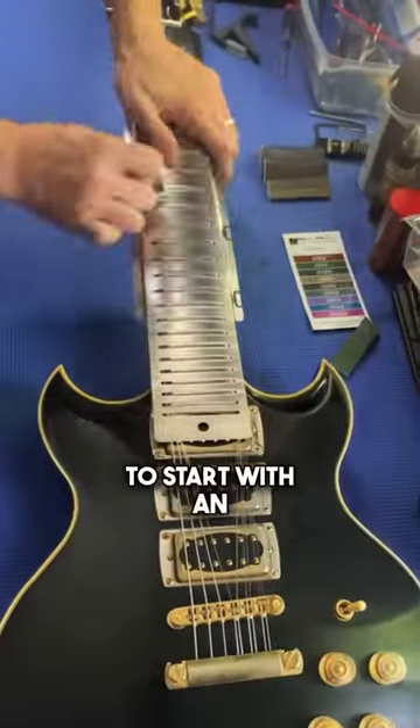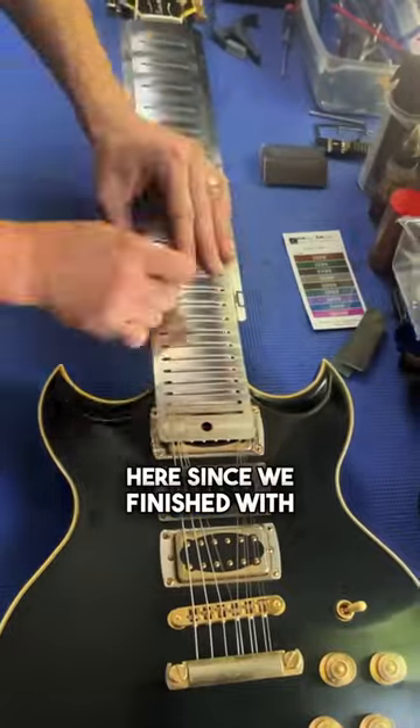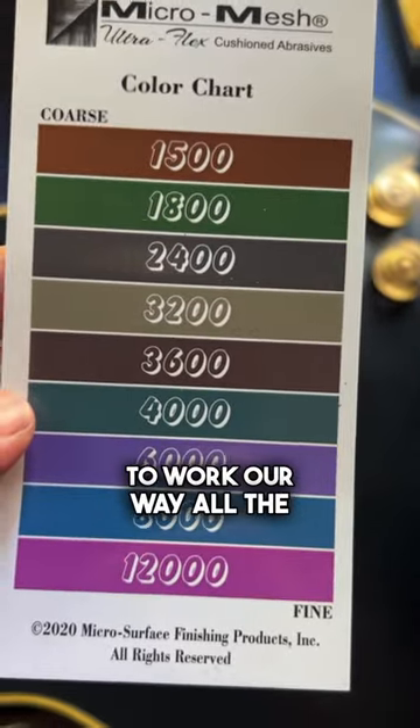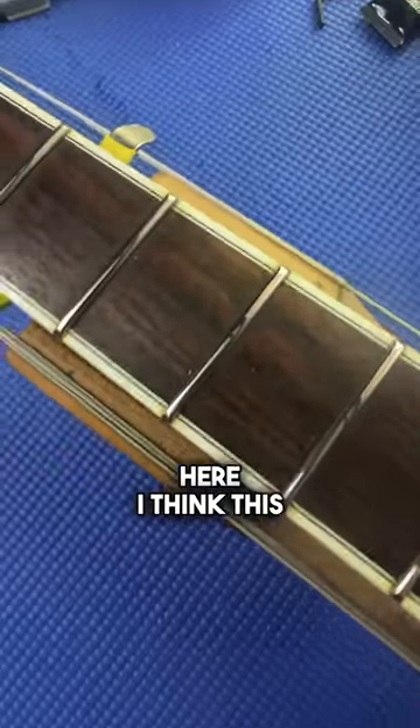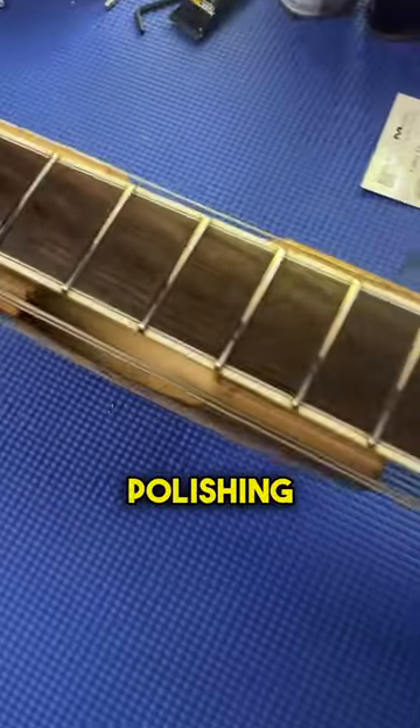Then we're going to get to polishing. I'm going to start with an 1800 grit here since we finished with a 2,000 grit fret eraser last week, and we're going to work our way all the way up to 12,000. Beautiful mirror-like finish here — I think this is my favorite method for polishing frets yet.